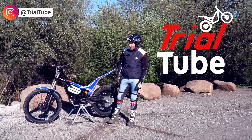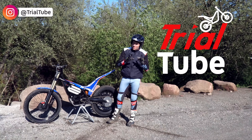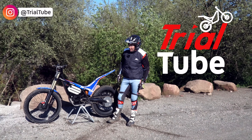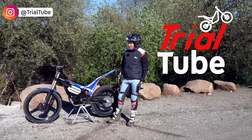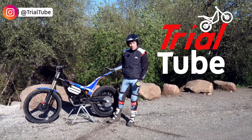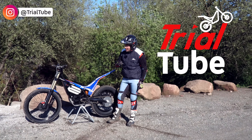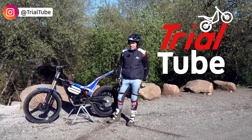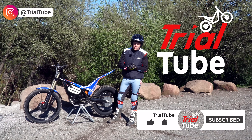As always, thank you for watching Trial Tube. We really appreciate the support for the channel. I know this episode hasn't necessarily been about the review of the Emotion ePure Race, but the next episode — that's what I'm talking about. I would have been able to have a lot more time on this bad boy and give you an honest review, because they are being marketed as just as good as a motorcycle. We're going to find out if that's the truth. But most importantly, please like, share and subscribe. Thank you as always.